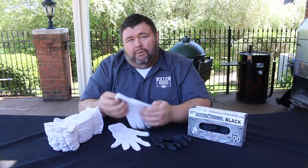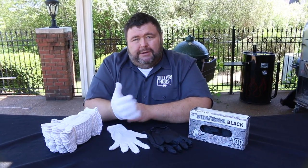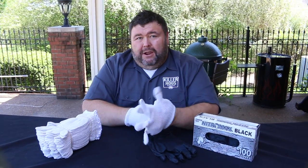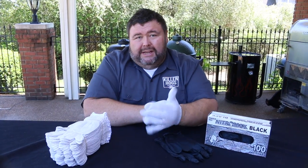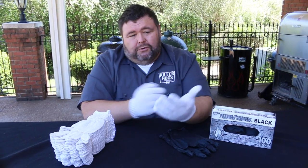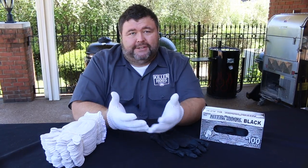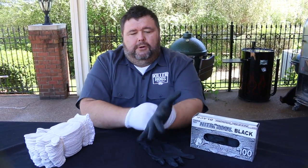What you probably didn't know is that I have a white cotton glove liner on underneath, and that's what gives me the hand protection I need to work with hot food. Now, it's not great for grabbing grates or adding hot charcoal into the firebox, but anytime you're working with something fresh off the grill, I'm always going to have a pair of these on. These are one-size-fits-all cotton glove liners — I call them hand savers, because that's what they do. Then I take a pair of nitrile gloves and put them right on top.